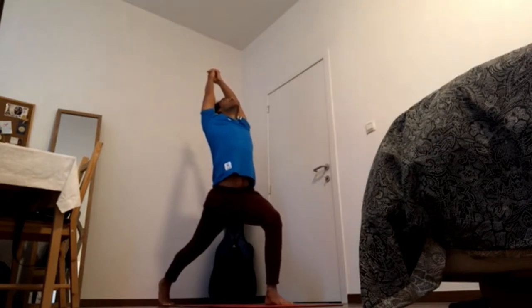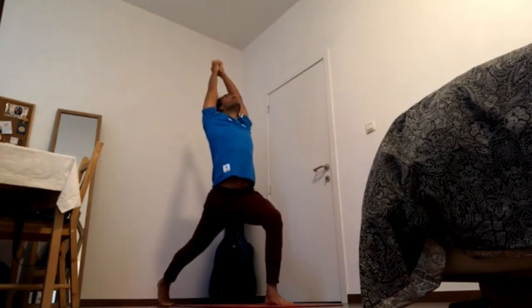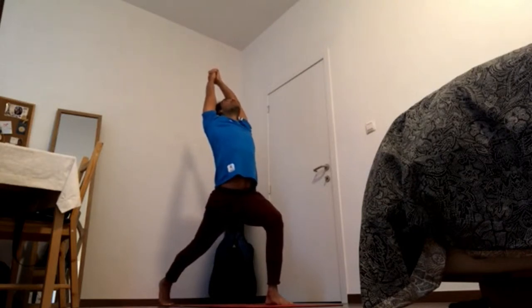One more time. Squeeze elbows together, squeeze palms together, squeeze fingers together and bring the fingers back.